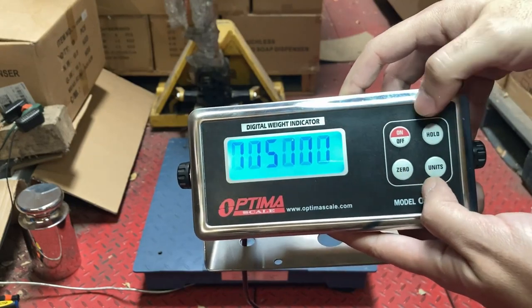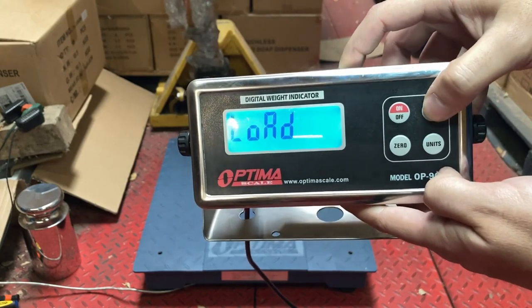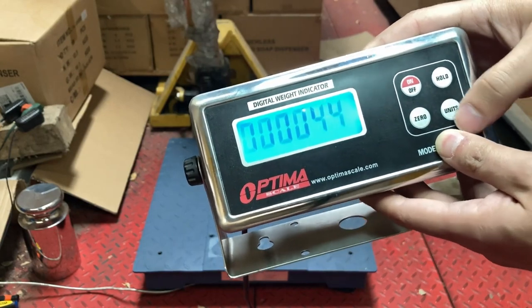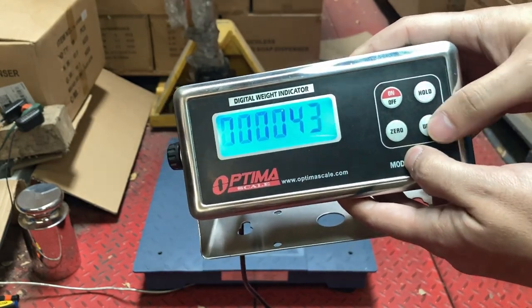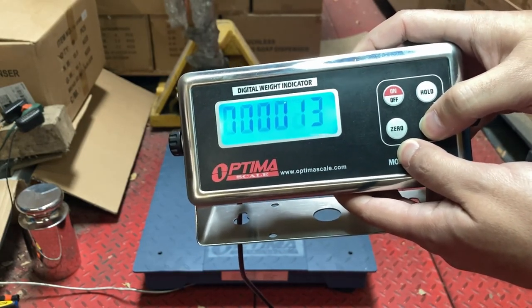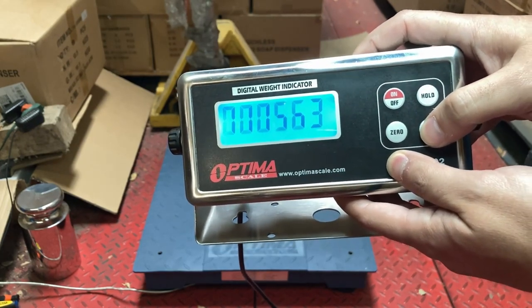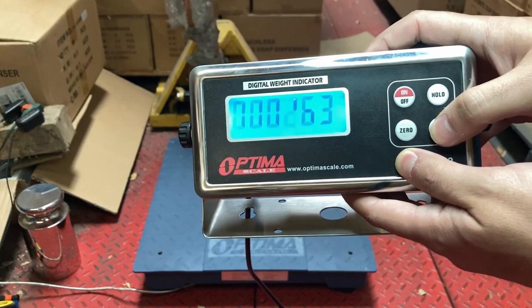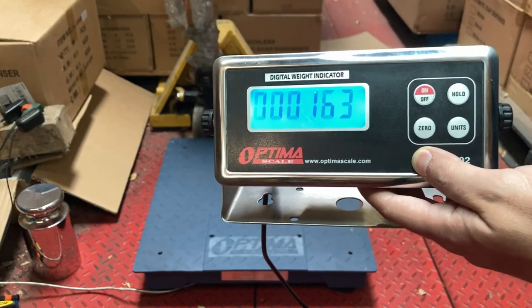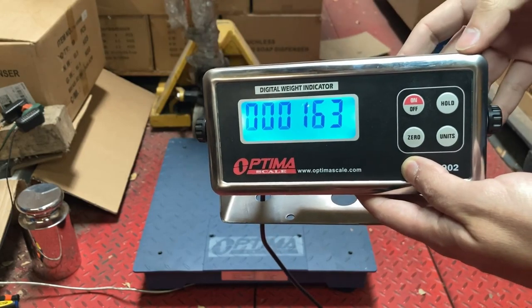Press Load — this is what you'll use for the actual calibration: how much weight you're going to use. This scale currently shows 44 pounds, but I'm going to use my body weight of 163 pounds. Use the Units button to adjust the digits — set it to 163. I'm using my body weight because I'm going to stand on it. I'm roughly one pound accurate when tested on a different scale.